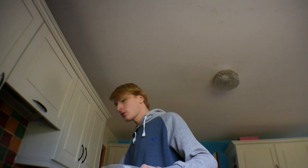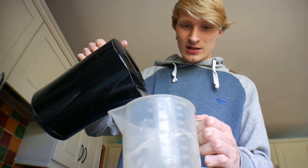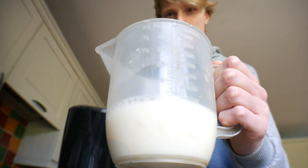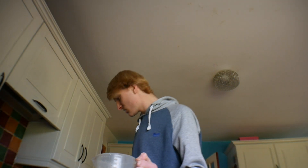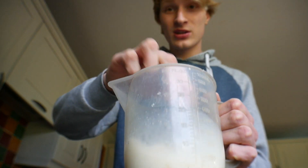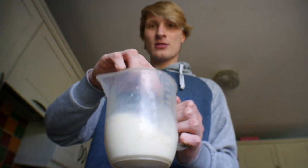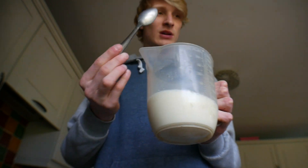Get our kettle that we should have boiled — I should have said that earlier. Pour it in until you get to roughly 200 millilitres. Let's stir it and make sure everything dissolves.